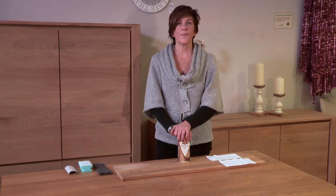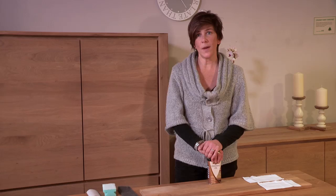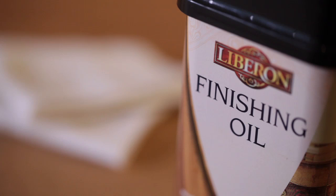We get a lot of enquiries about how to look after dining tables, so I'm going to show you how to re-oil an oak table. To really protect your table and give it the best start, oil it straight away and maybe every six months after that. Oiling a table will never fully seal it, so you must wipe up spills straight away and use heat pads for very hot items.